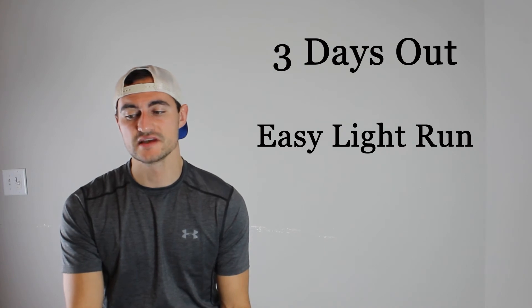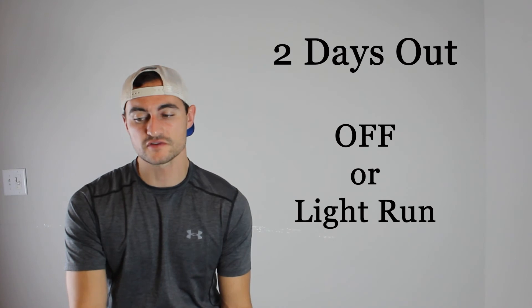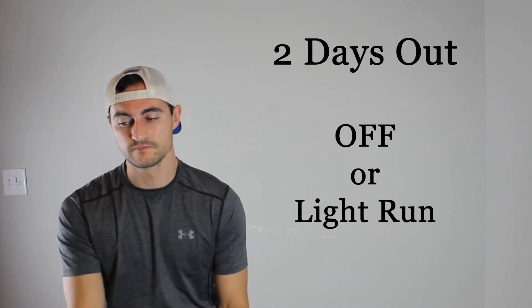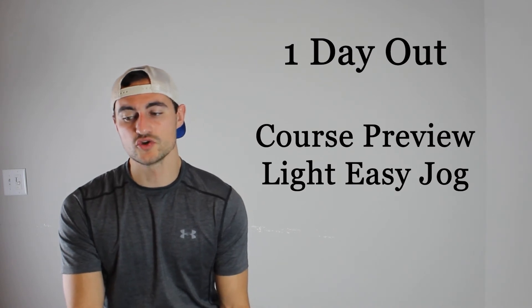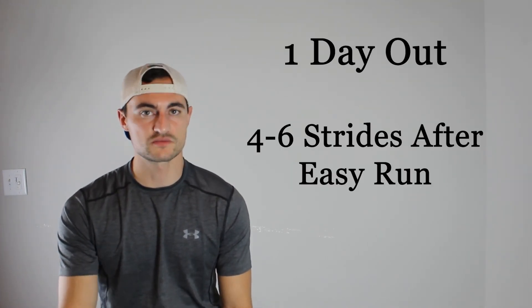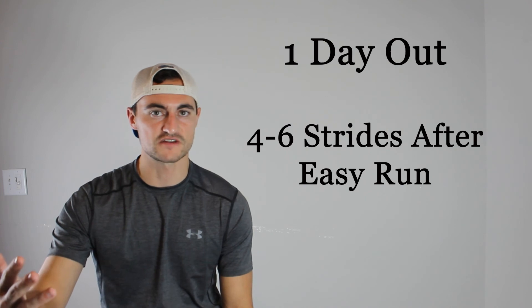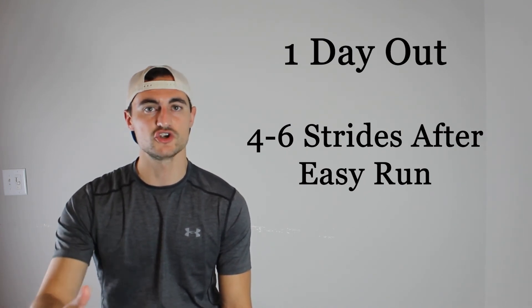Three days before regionals: easy light run. Two days before regionals: off or light run. One day before regionals — regional eve — you typically want to do a course preview: see the course, see what it's like, run with the team. Do your last easy run and throw in some strides, maybe leading up to the finish to get a feel for the course layout. Make sure you do strides after the easy run to keep your legs sharp, and then of course, regionals.